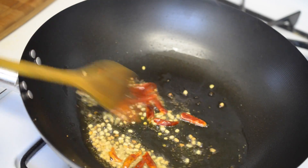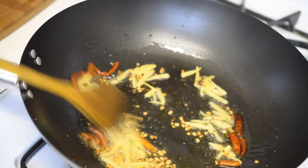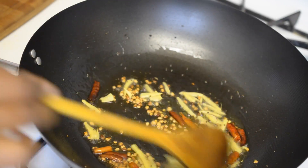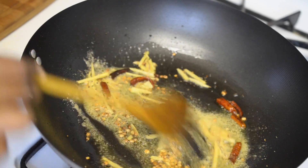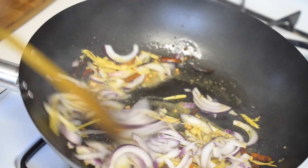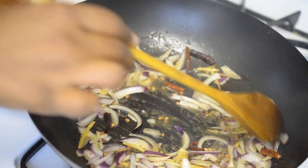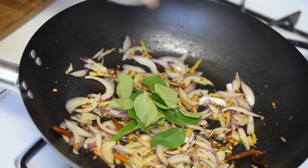Now add in the dry red chillies, ginger juliennes, and asafoetida. Saute them for another 20 seconds and add in the sliced onion. I was supposed to add the curry leaves before adding the onion but I forgot, so I am adding it now.